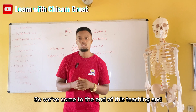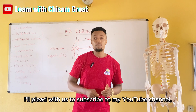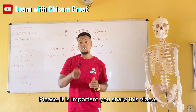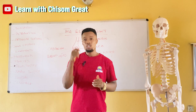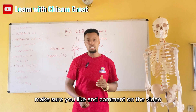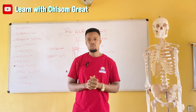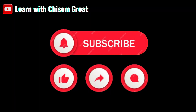We've come to the end of this teaching. Please subscribe to my YouTube channel, share this video, and make sure you like and comment on the video. Thank you very much.